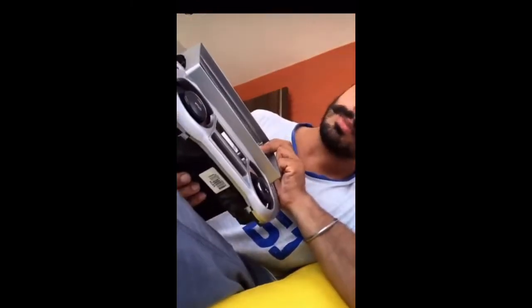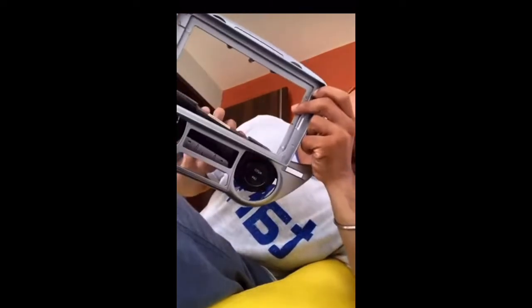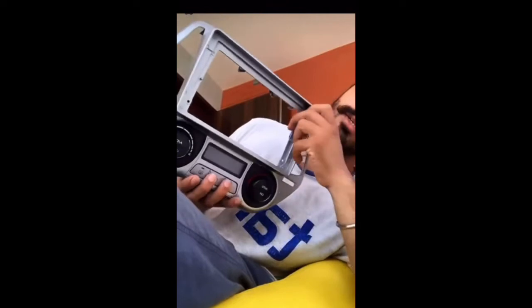Now I'll hold this frame and we will be fixing each and every device at its actual position, so that it looks like good symmetry as it comes with the original fitting.